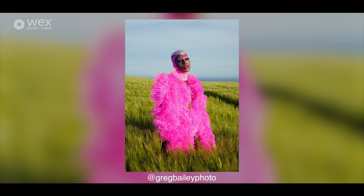Hello, my name's Greg Bailey. I am a portrait photographer from Brighton specialising in drag. I'm also an author and a podcaster.